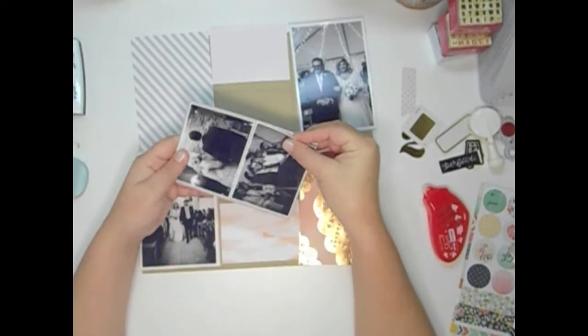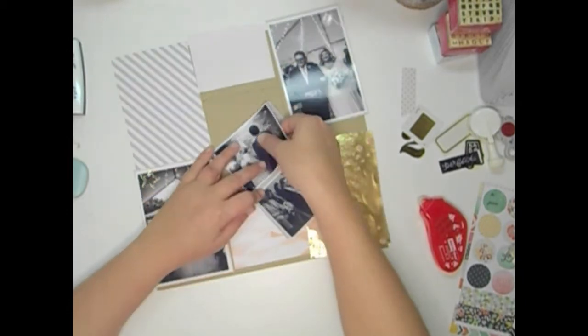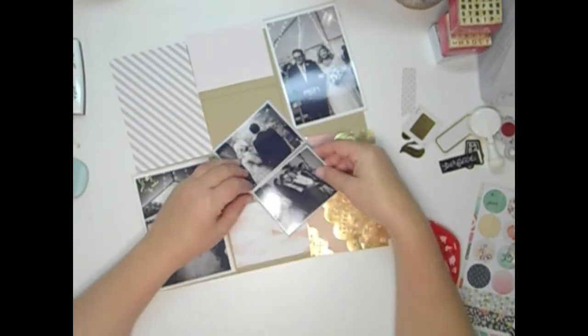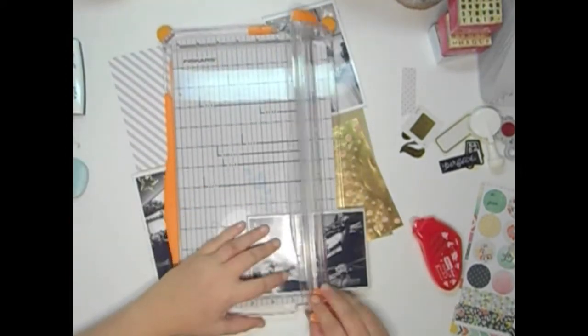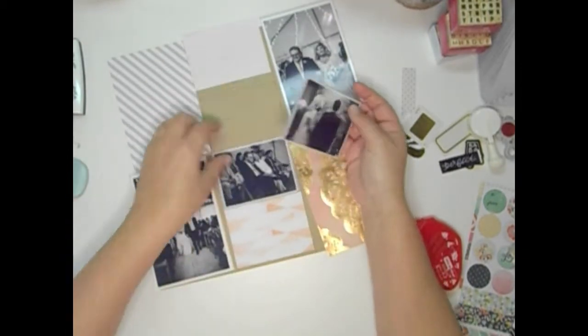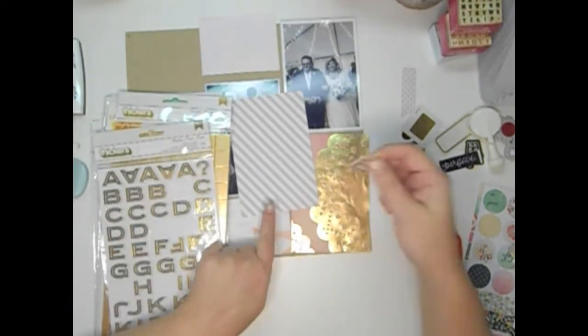I'm just going to put them on one four by six piece of paper and then just cut it in half. Usually in any given spread I have more blank space than I do pictures, but this was a unique circumstance and it was kind of harder. I feel like because the blank spaces that you did have, you wanted to have a lot of impact.